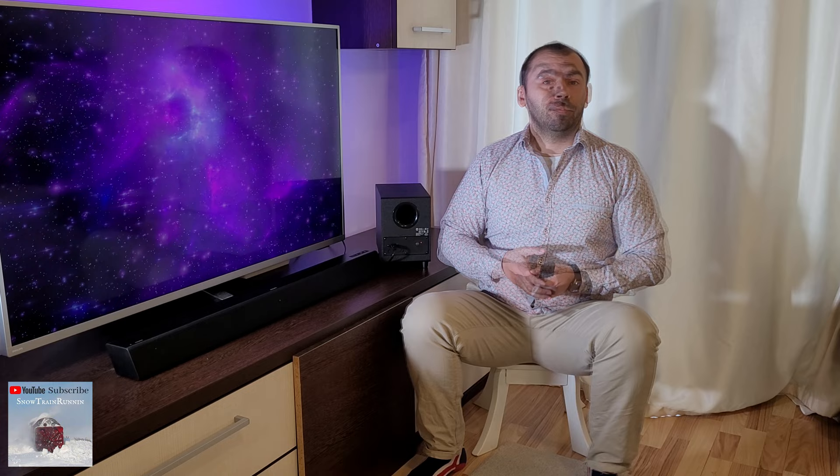Turn on the soundbar and the main unit will search and pair with the subwoofer automatically. Now it is turning on and as you can see the connection between the soundbar main unit and the subwoofer is successful when the subwoofer indicator turns solid blue.